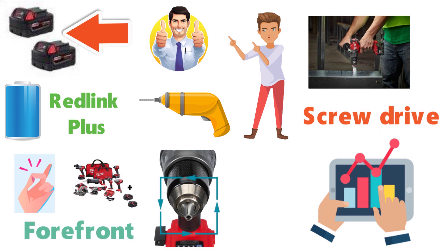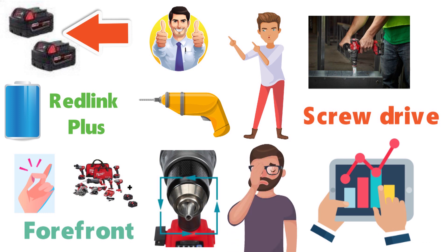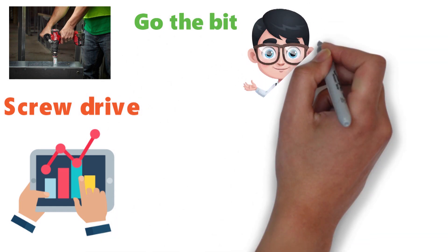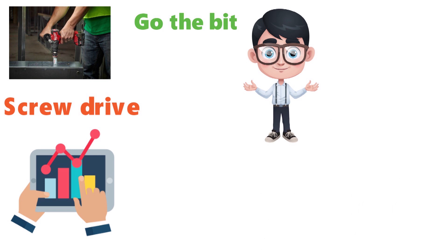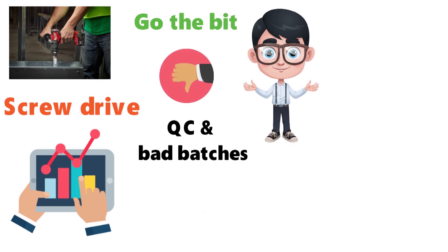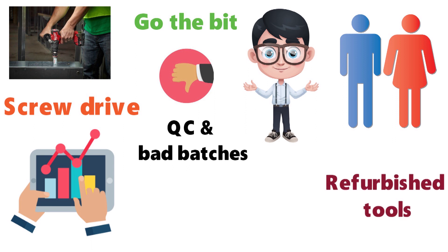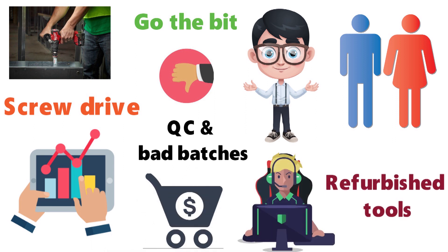The chuck on this drill has suffered a variety of issues for a handful of consumers. In most cases it lets go of the bit; in others, it gets a bit stuck. These problems don't happen for everyone, so they may be due to poor quality control or bad batches. Also, a few buyers have received refurbished tools instead of new ones, so make sure you purchase from a reputable online seller.